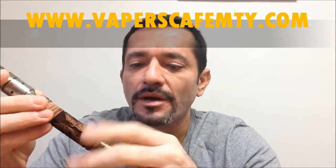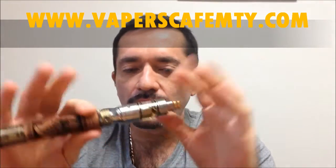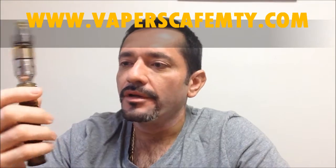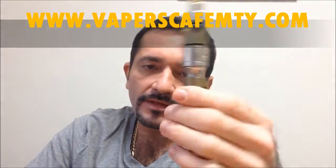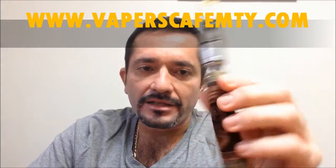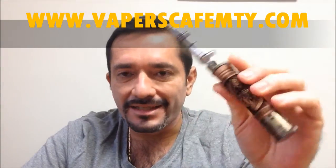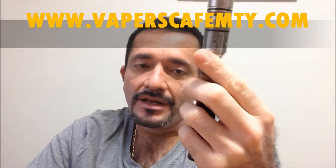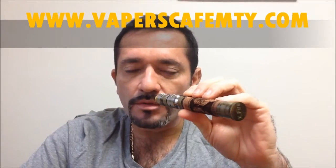More than anything, I loved the aesthetics of the battery — it's very original, purely artisanal work. There are various finishes available; I've seen several, and this is the one I received. Well friends, to not make this any longer — I want to thank Vapers Cafe MTY for the opportunity to review this E-Fire variable voltage battery, an artisanal Ego-type battery, very beautiful. Be happy, friends — see you soon with more reviews and tutorials, with your friend.